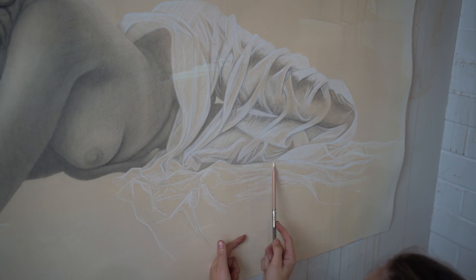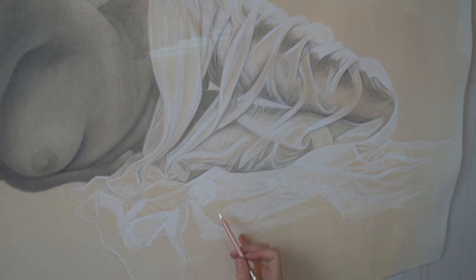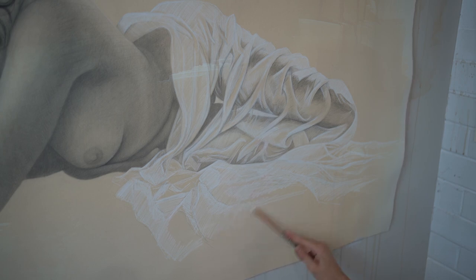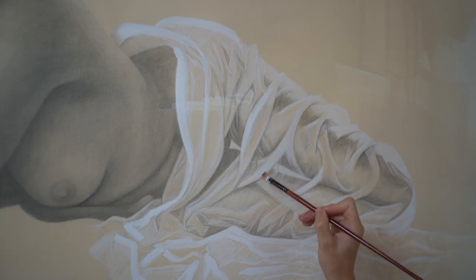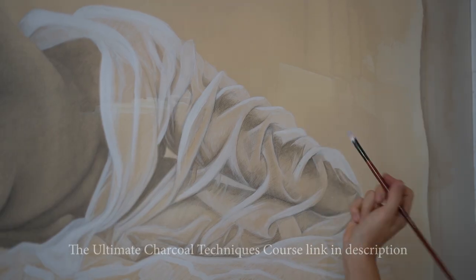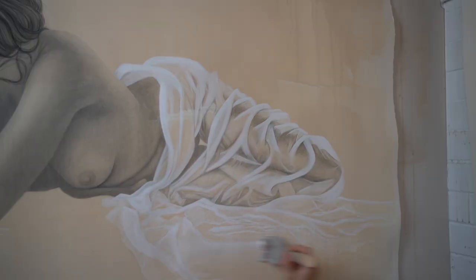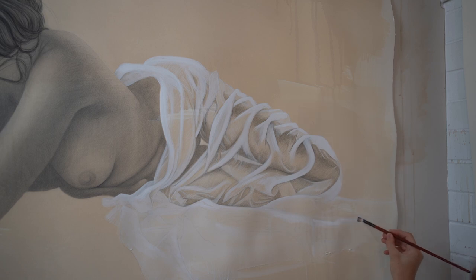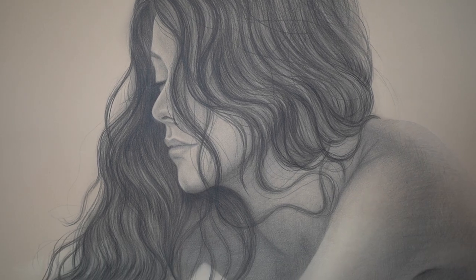If you'd like to learn how to draw like me, I have just released my charcoal techniques course where I teach pretty much 18 different tips and tricks to working with charcoal. There are a lot of things I had to learn the hard way, so I just thought I'd put everything I know into an online course for you. If you're interested in learning how to draw with charcoal, make sure you check out the link in the description. And if you have any questions or want me to talk about anything in the next video, leave me a comment. I hope you guys have an amazing week — thank you so much for following along. Make sure you subscribe and I will see you in the next video.